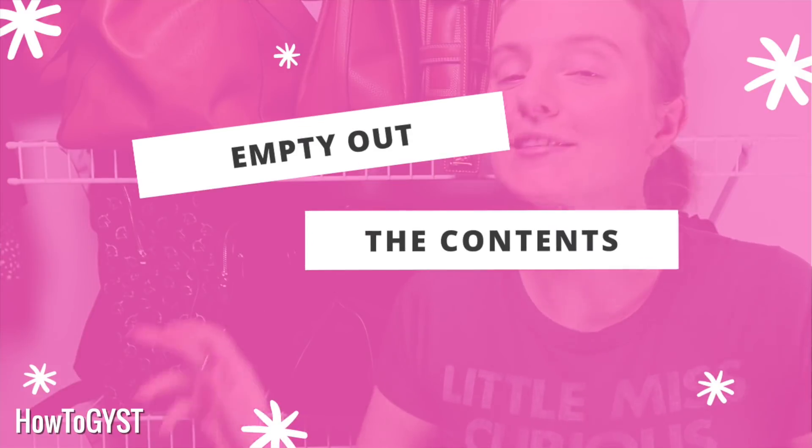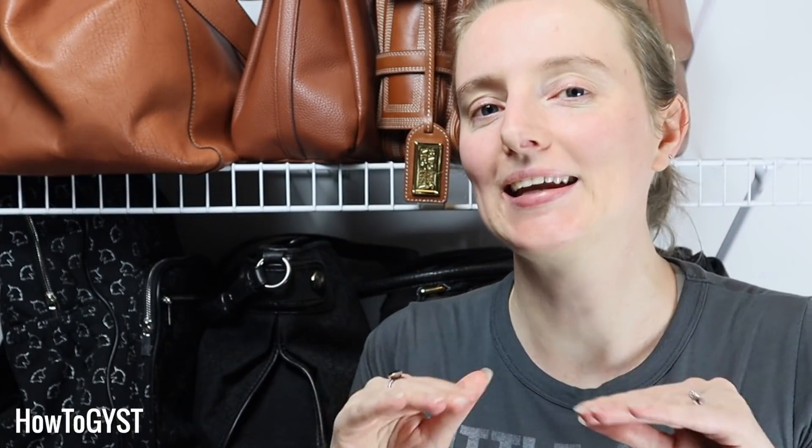It was not pleasant. Just tip everything out — open up all the pockets, turn it upside down, give it a good shake. And if you think you need to, go through the pockets afterwards to make sure nothing got stuck in there. My piece of fruit had basically become one with the lining of the bag — I had to throw that one away.